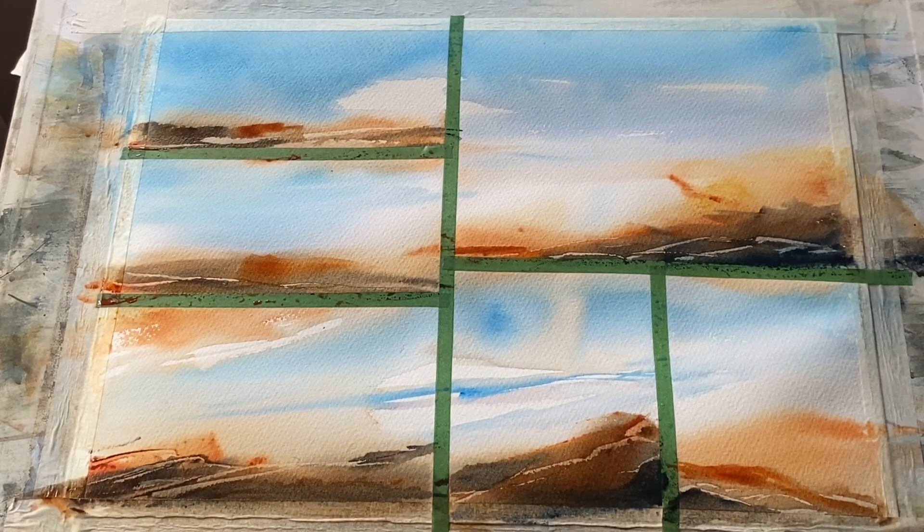I think I'm done with this. It still looks really fresh, so I'm going to step away and not do any more to it. I'll leave it to dry completely and then come back and remove the tape and see what we've got.